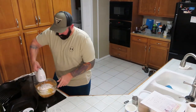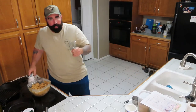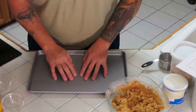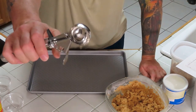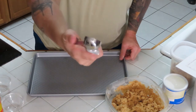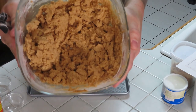Mix it all together some more. Now that we've got everything done, we want to put it on a cookie sheet. We'll use this little device — some people call it an ice cream scoop, but it's a cookie dropper. This recipe should make 36 cookies, three dozen.